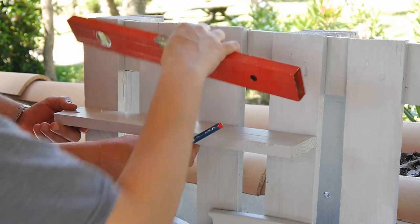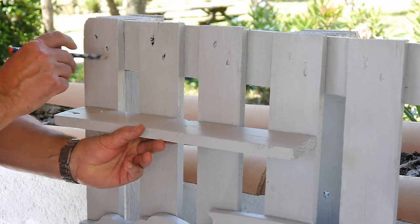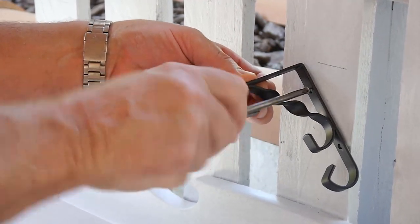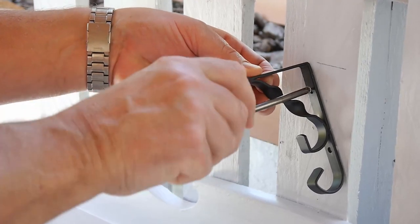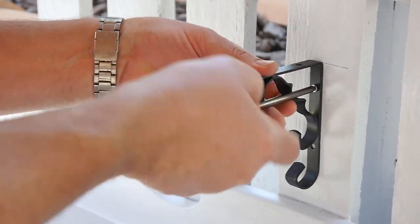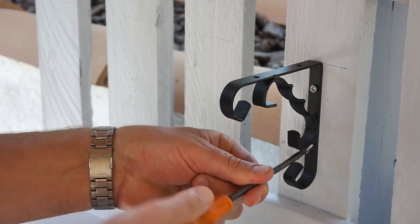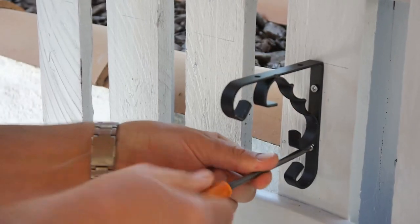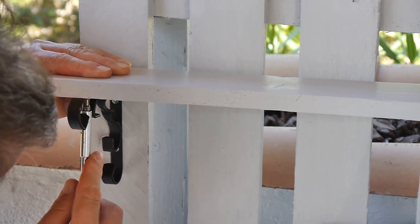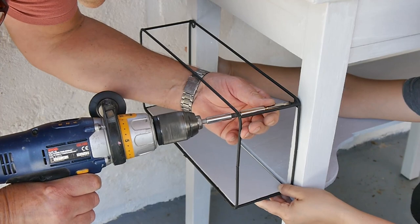To attach the first little shelf to the front of my table, we used a spirit level just to mark where to place the screws and the brackets. I used a couple of black metal brackets I had at home — the color scheme I was going for was gray with black accents. We screwed that in place and voilà! For the second little shelf, we attached it to the side of the table, level with the bottom shelf of the dresser.